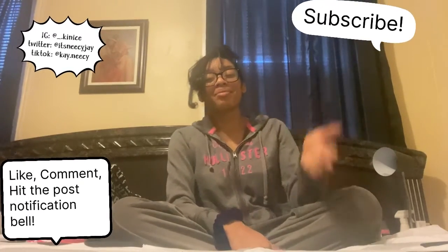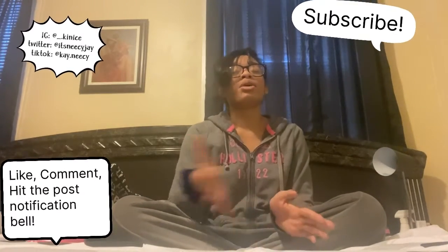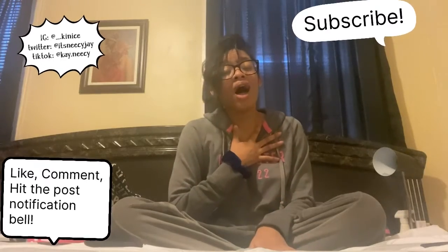Yeah y'all, this wraps up this video. I hope you guys enjoyed — I love you guys so much. Without further ado, we're gonna fade out and play the outro. See you guys in the next video — bye guys, I love you!